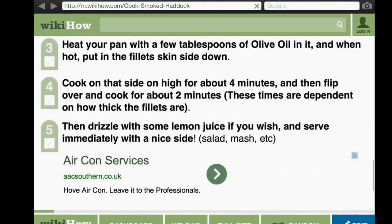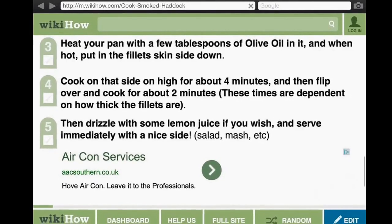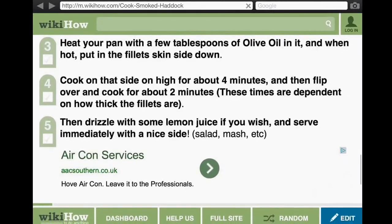Cook on that side on high for about four minutes, then flip over and cook for about two minutes. Then drizzle with some lemon juice if you wish and serve immediately with a nice side.